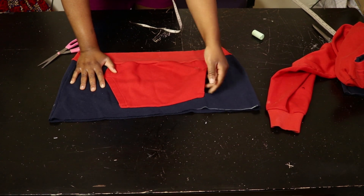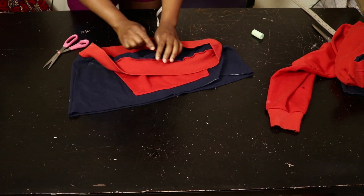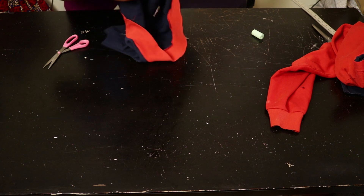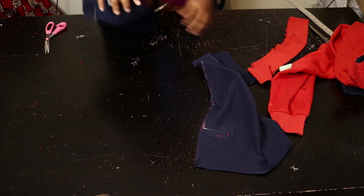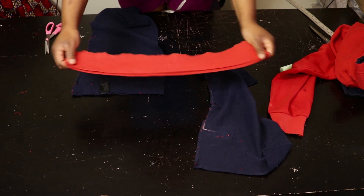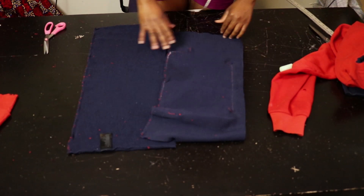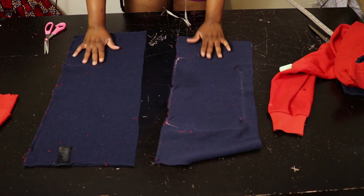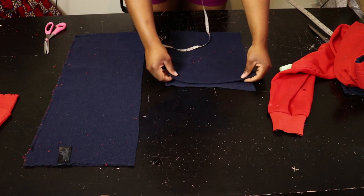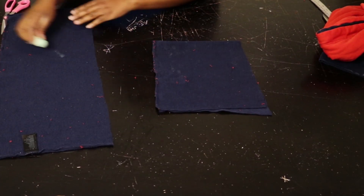First, I'm going to take this off and then take off this bottom piece as well. I've opened it up and cut it into two pieces.